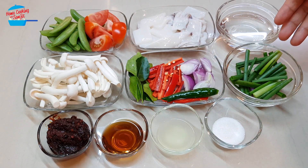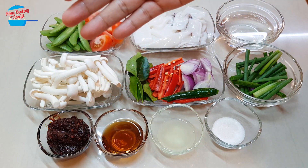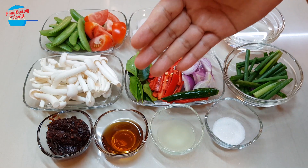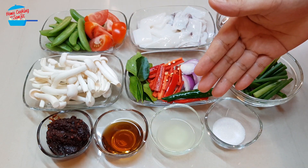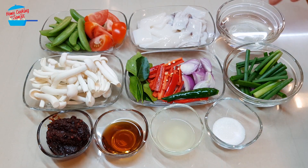I have spring onion for garnishing, three tablespoons of nam prik pao or Thai chili paste, one and a half tablespoon of fish sauce, one tablespoon of lime juice, one teaspoon of sugar, and I have some water here.